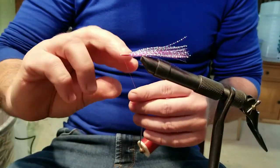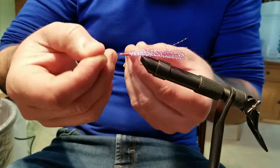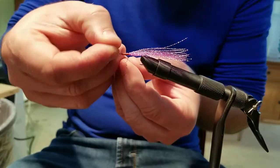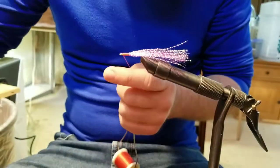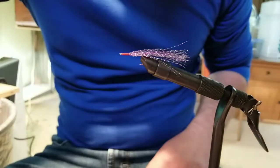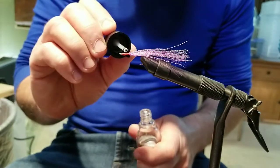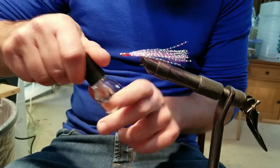Now at this point we're going to do some half hitches — grab it with your fingers, roll it over, make a loop, put it over the head, pull it tight, do that a few times. Then we trim our excess off and again we're going to use a little clear nail polish. Make sure you get that thread completely coated. We'll let it dry and then check the length on our material and trim it off.